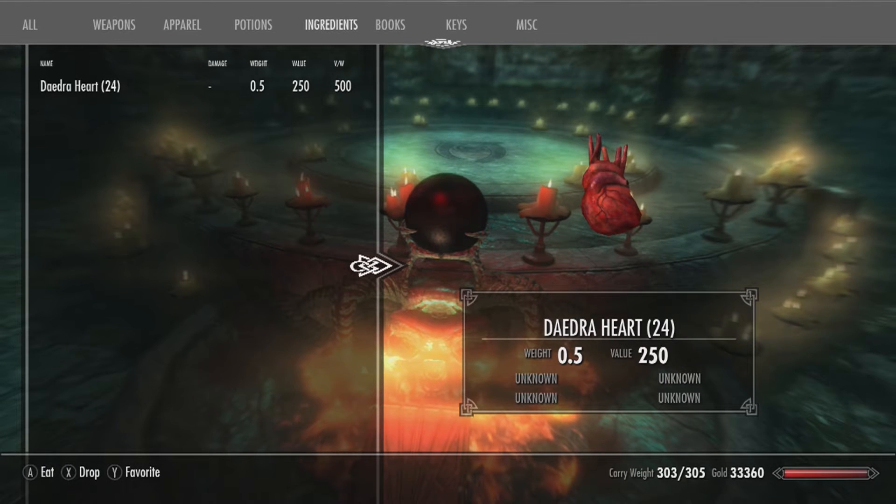First of all, go to your ingredients. You need Daedra Hearts before you can do anything. I've got about 24 Daedra Hearts — if you've got more, that's great. I think you only need one Daedra Heart for this, though I'm not entirely sure.